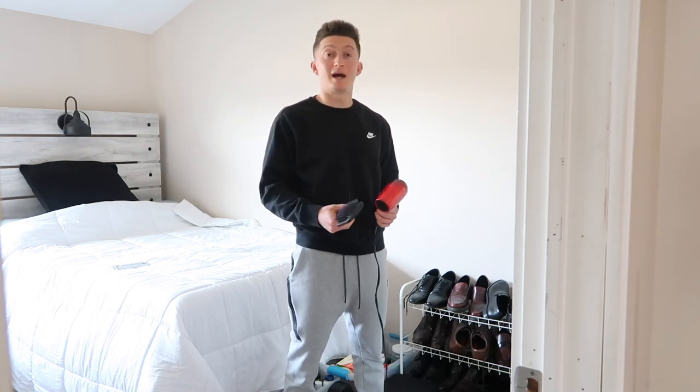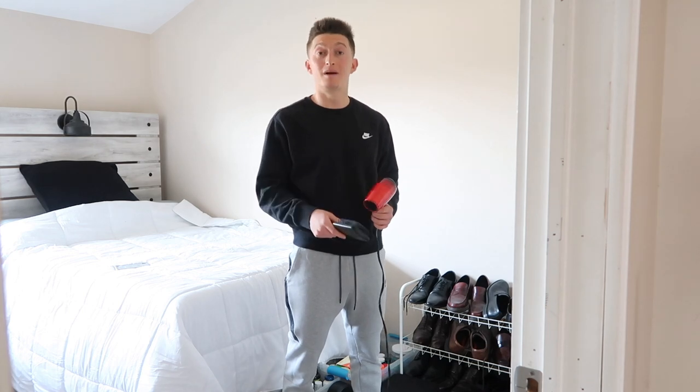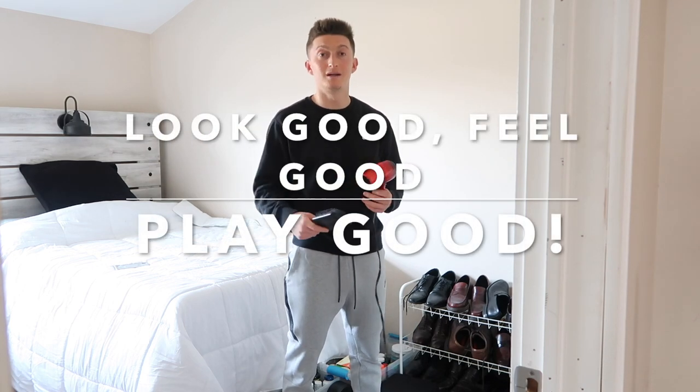So many of you guys ask me how I do my hair, how I ask the barber to style my hair. As you should know, I get to the barber every 10 days — it's part of my brand. As I always say: look good, feel good, play good. And that's what it's all about.